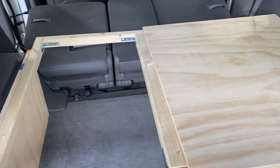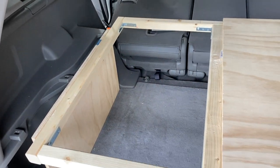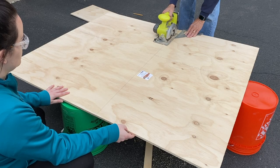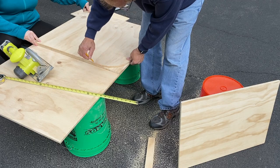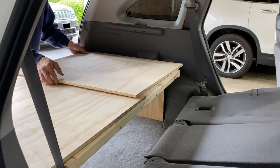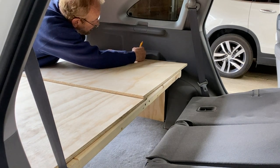We're going to copy the same exact thing for this side, except we'll also have to do a cutout for the fuel on that side as well. We also rounded the edges of the plywood to match the curve of my trunk using a bandsaw, but if you don't have one of these, you could just as easily do a straight line cut across at an angle. The mattress is going to cover this anyway.